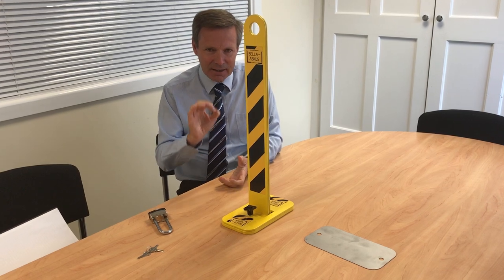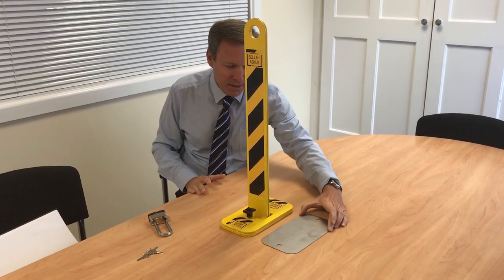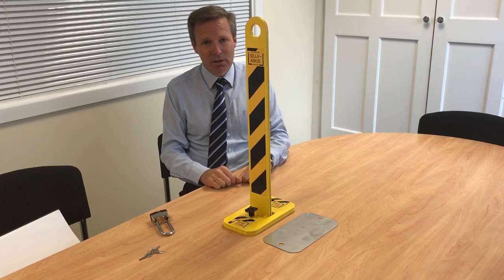If the surface is a little bit rough and messy, you have an additional base plate here — one millimetre thick and stainless steel — to go underneath. It does what it says on the tin. It works.